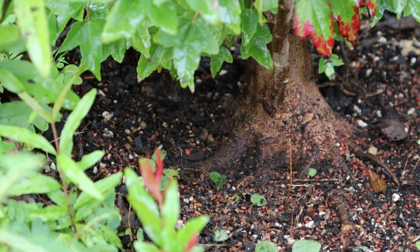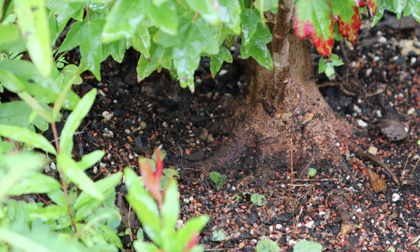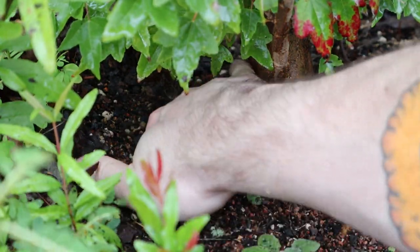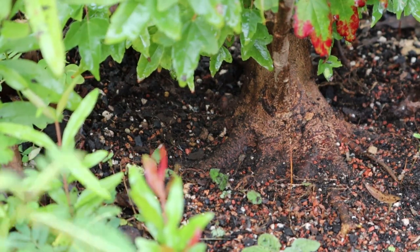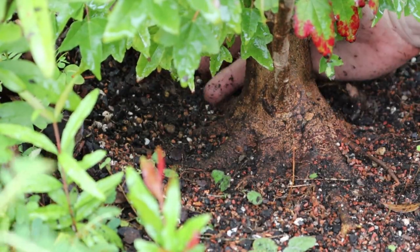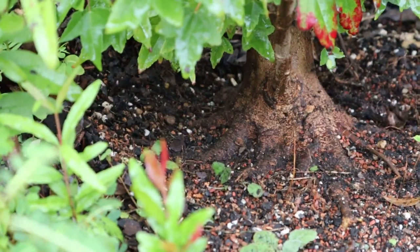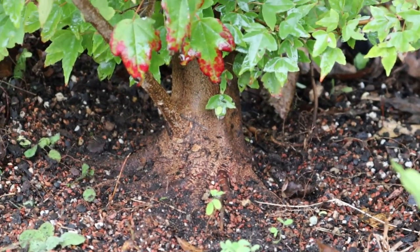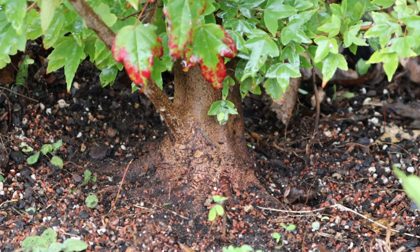It had really, really flat radial nebari and I left them pretty long — out to about here — because I wanted it to grow strongly. I wanted those to hopefully fuse at the base, and that is exactly what is happening. This is really hard to get a camera angle for, but we'll get a really good look at it in the spring when I work it. It goes all the way out here — it's a really really huge, great nebari that we've gotten.